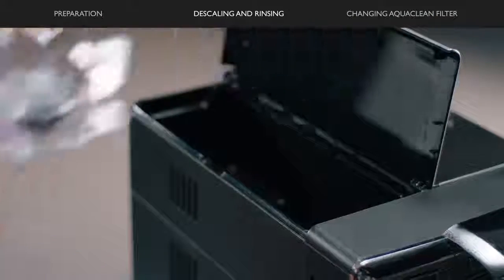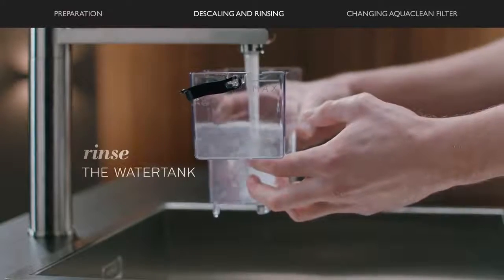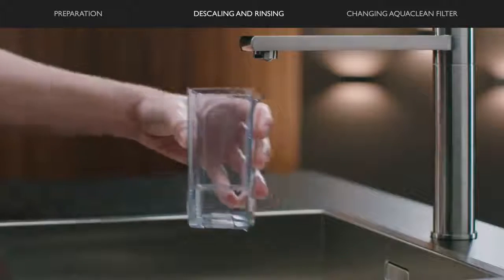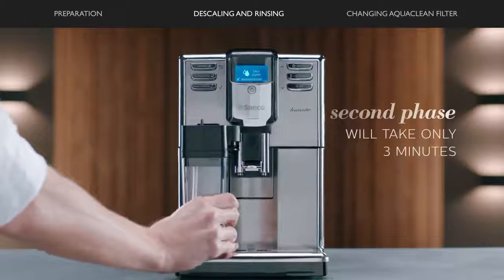Remove and rinse the water tank. Fill the water tank with fresh water to the max and place it back. Then remove and rinse the milk carafe and fill with water up to the mint level. Insert the carafe into the machine and open the milk spout.